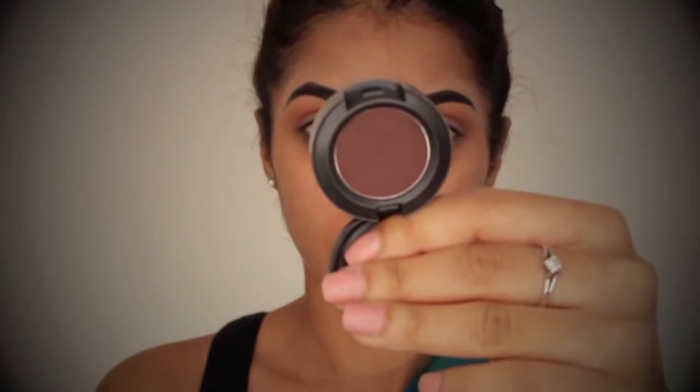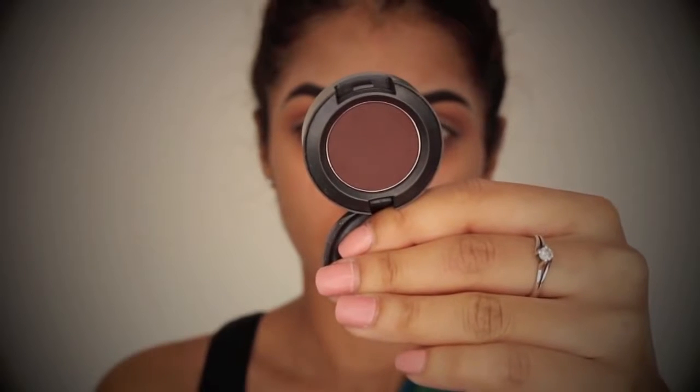And then taking Embark by MAC, and this is just going to go through the crease again over Red Brick, and this is just going to help get a bit more definition and depth to the eye. You just want to make sure this is really nicely blended out.